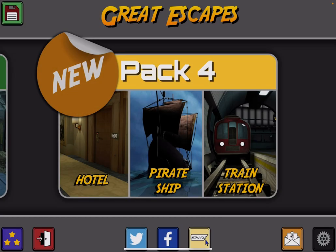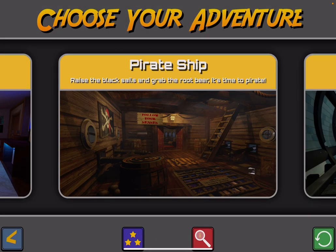Hi guys! This is Zappa Unwrapper. I'm back with Great Escapes from Glitch Games, and in this video I'm going to show you how to get through the pirate ship. Enjoy!